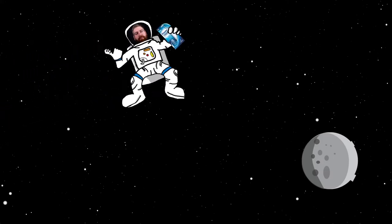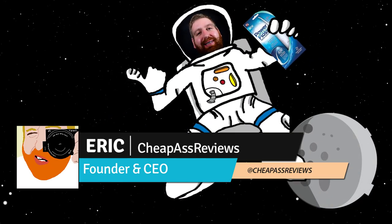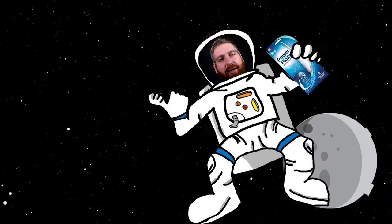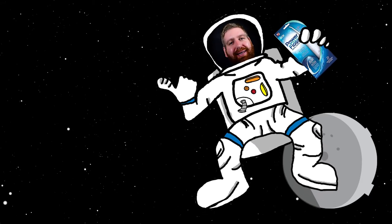Swimming in space. Hey guys, Eric here for CheapAssReviews, and this week we're going to be talking about the Air Flosser, made for TV. So yeah, let's do that.